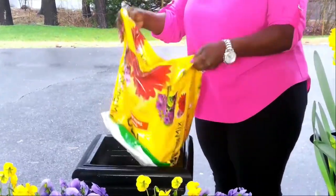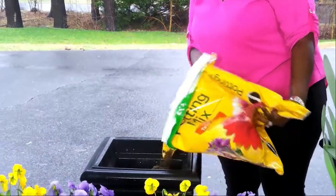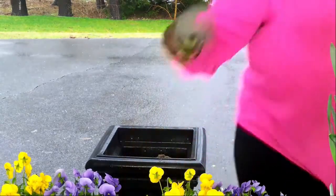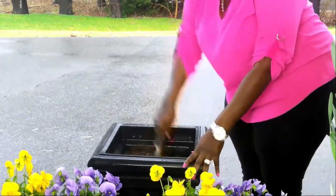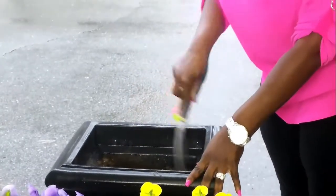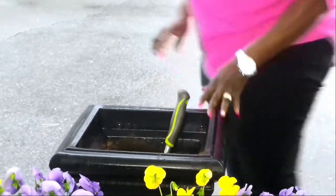For this next project, I'm planting up the self-watering containers that go right in front of our garage. I'll be adding daffodils and some more pansies. I love these containers because I only have to put water in them once a week. But since it's spring, I will water them more than once.